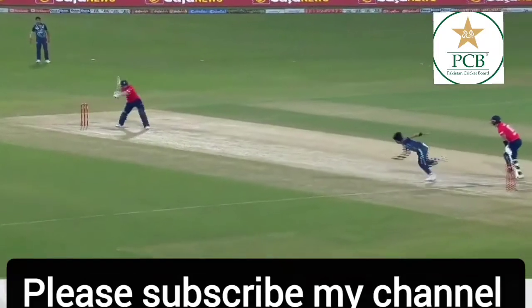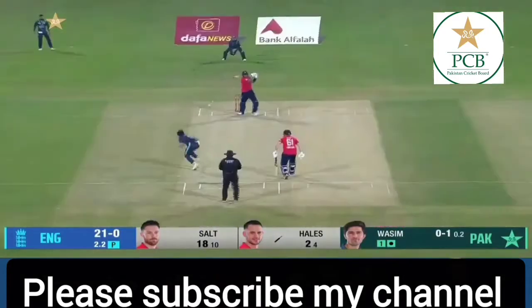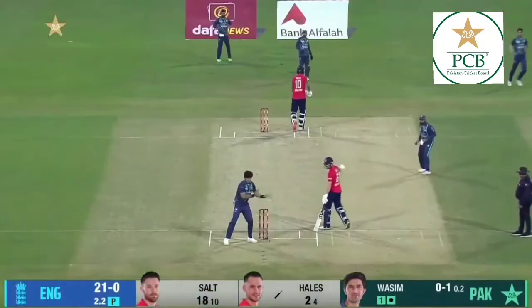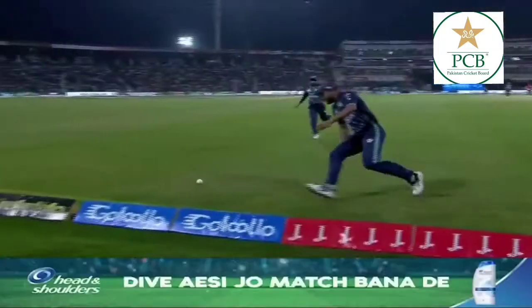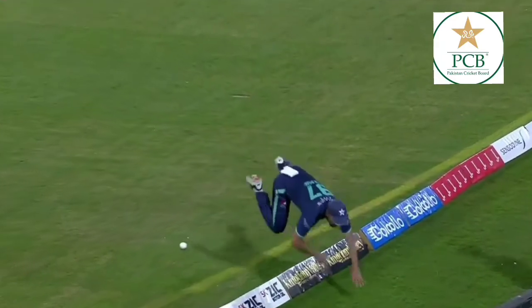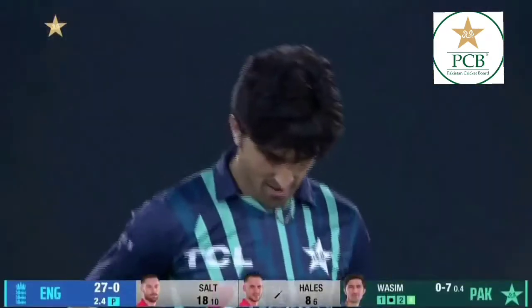You can see exactly what Phil Salt made of that field placing. That's gone straight back past him — Mohamed Wazim almost ducking out of the way. That actually is a brilliant piece of work on the boundary's edge. Most fast bowlers are... beautifully guided with that third man.